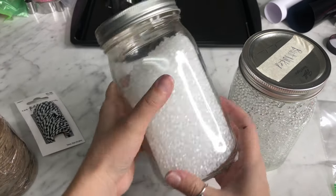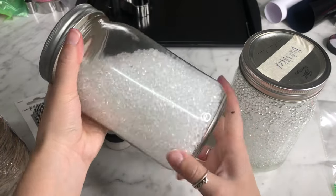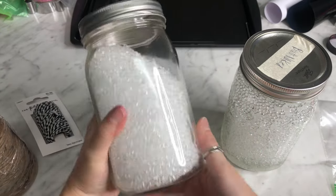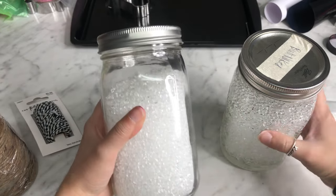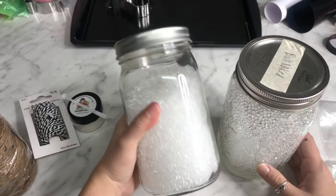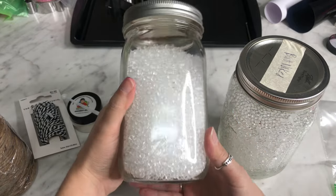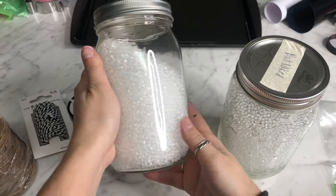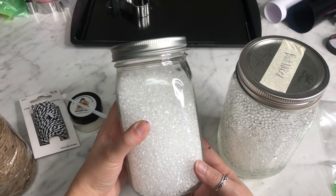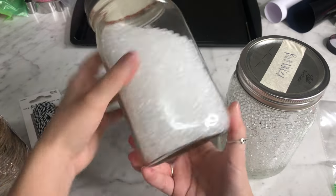After one to five days, depending on the scent, this is what your jar should look like — the beads are very dry and they're not sticking to the glass jar. This is what they're supposed to look like when they're ready to bake. Once my beads do dry like this, I wait seven to ten days to bake them just to be safe — I've heard it helps the scent last longer. Some people say it makes no difference, so it's just personal preference. But you also can bake right after they're done drying.